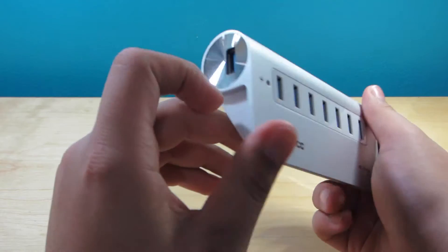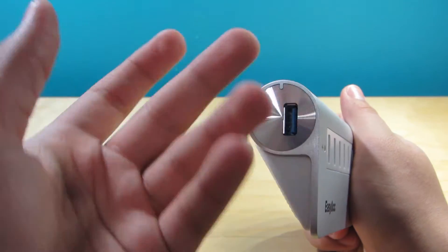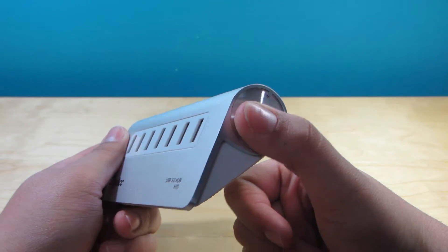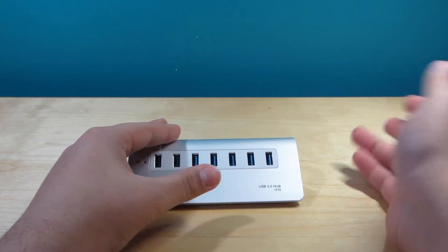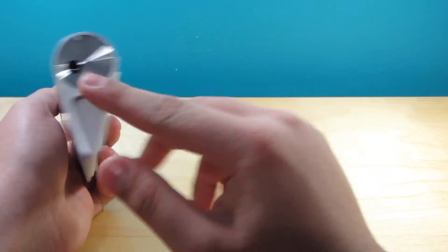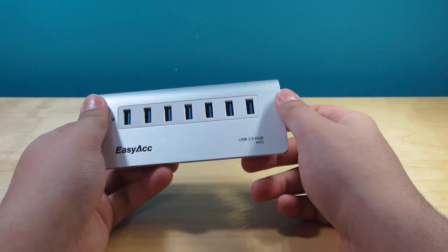There are some nice little cutouts here — not too bad — with a little bit of chamfered edges, which is kind of cool. To the left we have our transfer USB port, which is going to actually transfer the information, and then this is our power adapter port. So it's going to be a little awkward having the USB come out of this side and the power come out of the other side.